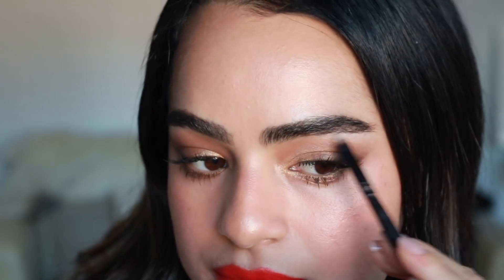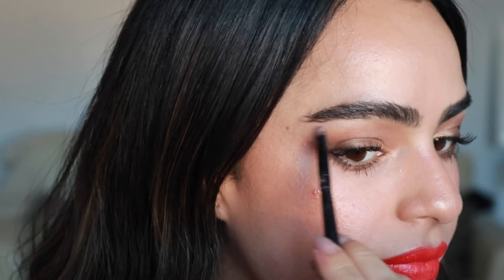Last but not least, I want to add a little bit of highlight to my brow bone. I'm going to use the color Virgin from the Urban Decay palette — and that is it for this makeup look!